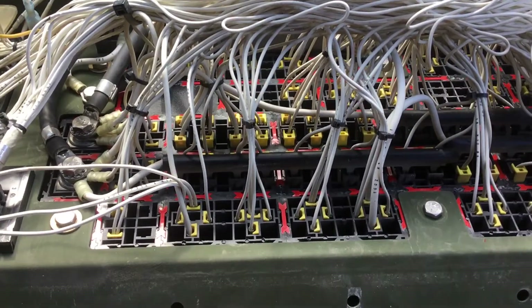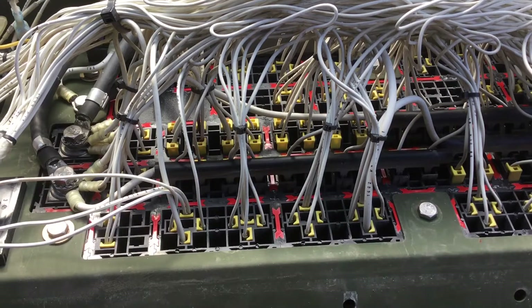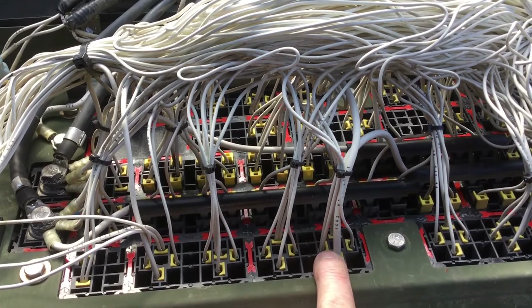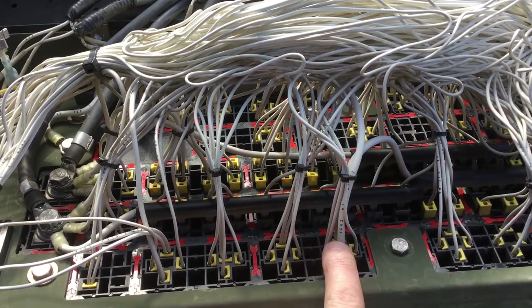One of the drawbacks of the A0 variant of the LMTV is that it doesn't have any switched 12 volt ignition power. This is relay K2 and it switches 24 volts when you turn on the ignition switch.